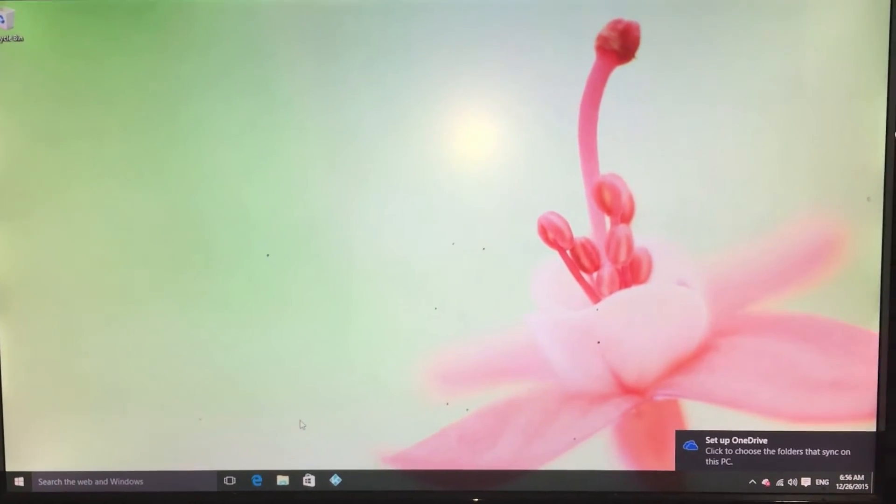And here you have it — a fully operational Windows 10. As mentioned, I'm not too familiar with Windows 10 and this is my first time using it, but I'm sure it'll be a quick learning curve and it'll come in handy when I need it. Once I get more acclimated I might come back with another video, but so far so good. It looks just like normal Windows — I can't tell any difference between this and a larger computer.